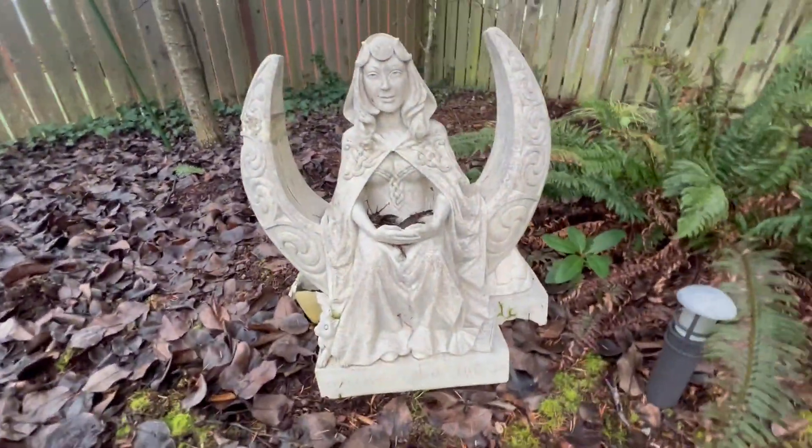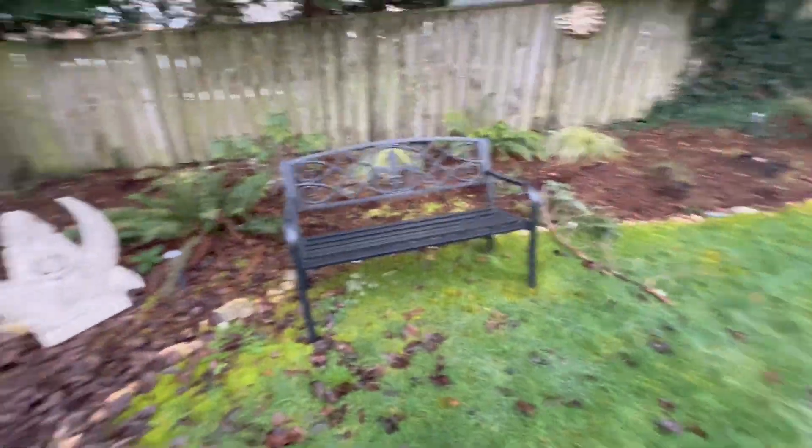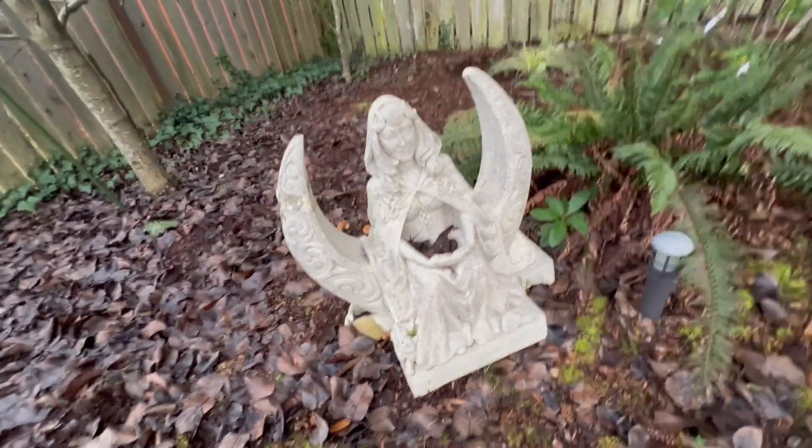This is my review of our Moon Goddess statue. This is in the backyard of the Airbnb we're staying at. There are different colors — we got it in kind of the natural stone color, but you can also get it in more of that silver stone color.